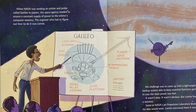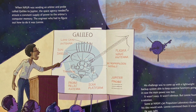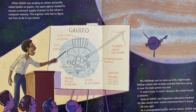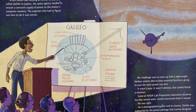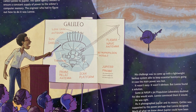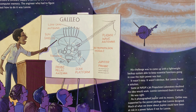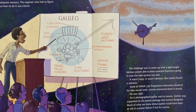When NASA was sending an orbiter and probe called Galileo to Jupiter, the space agency needed to ensure a constant supply of power to the orbiter's computer memory. The engineer who had to figure out how to do it was Lonnie. His challenge was to come up with a lightweight backup system able to keep essential functions going in case the main power was lost. It wasn't easy. It wasn't obvious. But Lonnie found a solution. Some at NASA's Jet Propulsion Laboratory doubted his idea would work. Lonnie convinced them it would — and he was right. As it photographed Jupiter and its moons, Galileo was supported by the power package that Lonnie designed. Much of what we know about Jupiter could have been at risk in a power failure, if not for Lonnie.